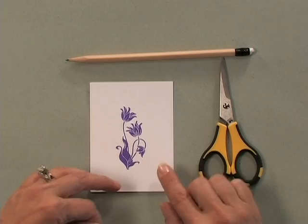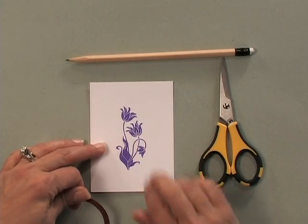You can also use the 80 pound cardstock, which makes it a little bit easier to cut if it's a very intricate image. But this one's a little bit bolder so it's not too hard to cut.